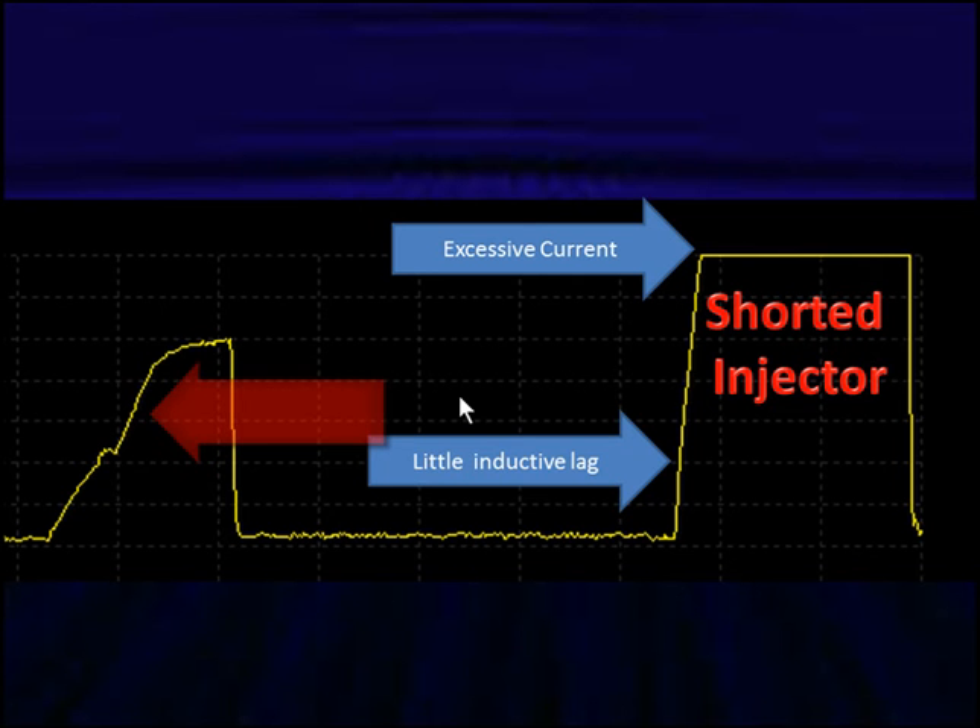On the left I have a good, normal injector. On the right I have a bad injector. First, current flow is too high — it's excessive. Second, it goes almost straight up and has no humps, showing no inductive changes. I'm basically looking at a resistance, not a coil of wire. A coil of wire would have inductive lag — it would go up with a pendule hump, then level off. With a shorted injector, we go straight up with little inductive lag. That's what we're looking for as a bad injector.